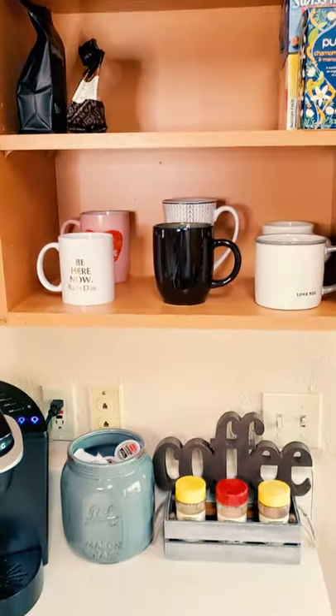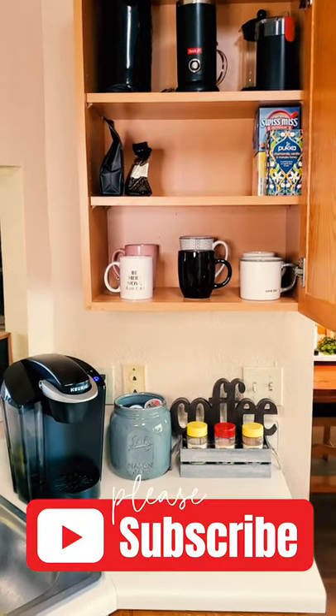Hope you got some ideas for your coffee station, and make sure to subscribe to my channel for more inspiration.